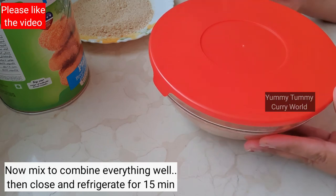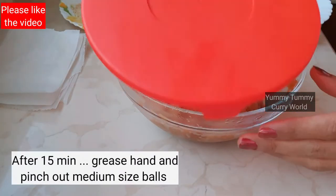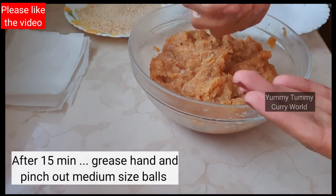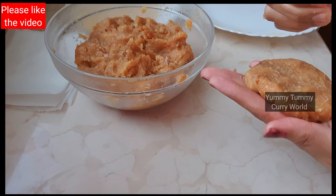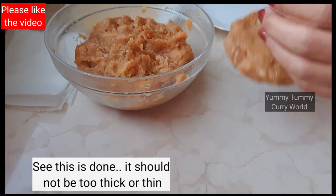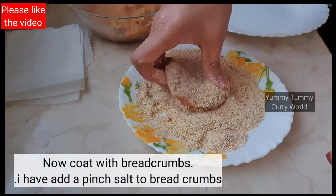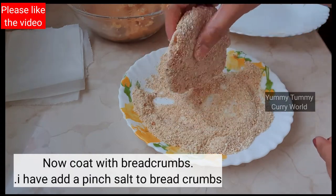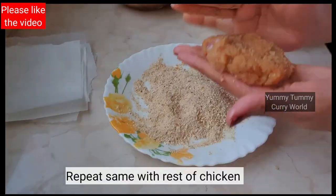We will put the mixture in the fridge for a little while. Then we will shape it into medium-sized round patties. We will coat them in bread crumbs — I am using readymade bread crumbs. Then dip them in the pan.